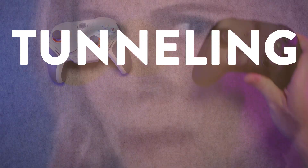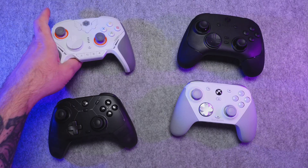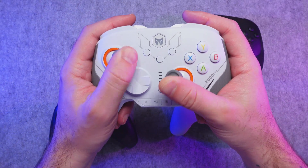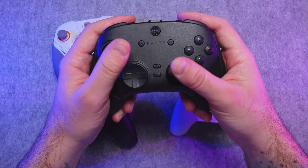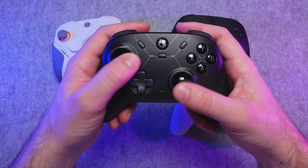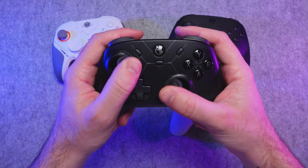TMR, or Tunneling Magneto Resistance joysticks, are the latest evolution of joystick technology. They offer a more advanced magnetic sensing mechanism that improves on what Hall Effect sticks can do. In technical terms, TMR sticks detect changes in the resistance of a magnetic tunnel junction as a magnetic field shifts, allowing for more detailed and accurate readings. Basically, they're just a better Hall Effect stick in just about every way.